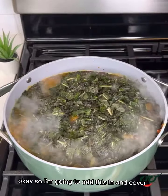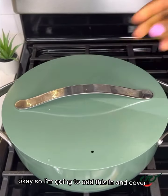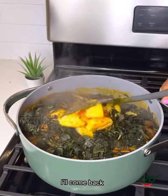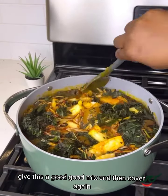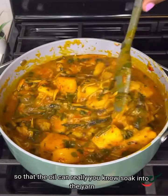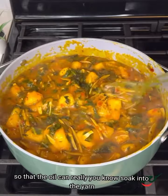Then I'm going to add in my vegetables. My vegetable of choice today is scent leaf, also known as nchuanwu. I'm going to add this in and cover so it can wilt for about a minute. I'll come back, give this a good mix, and then cover again so that everything can really come together and the oil can really soak into that yam.